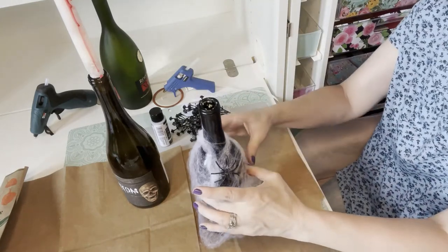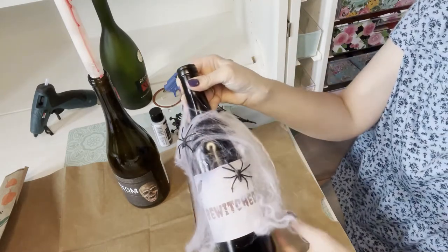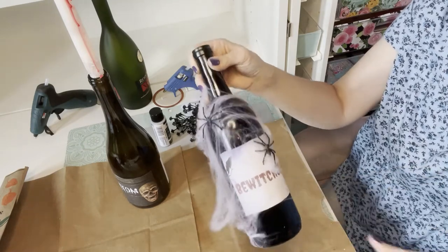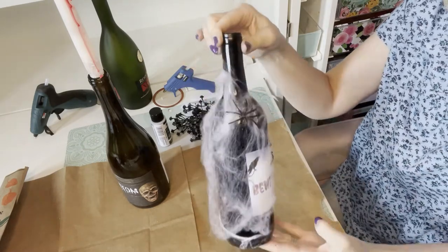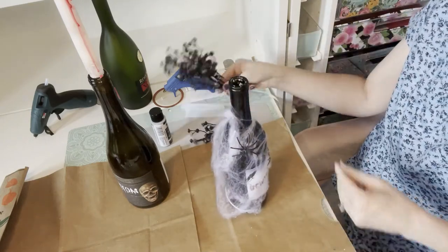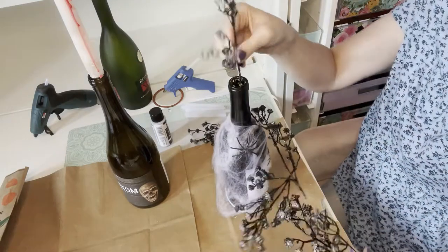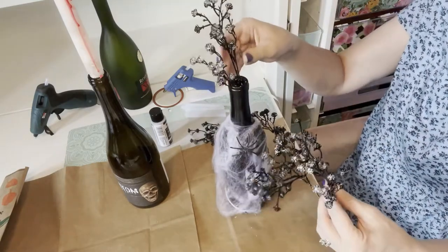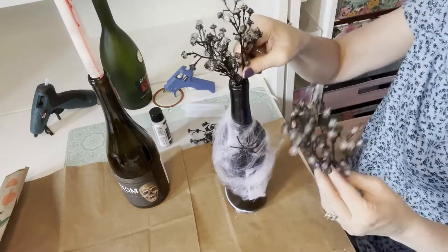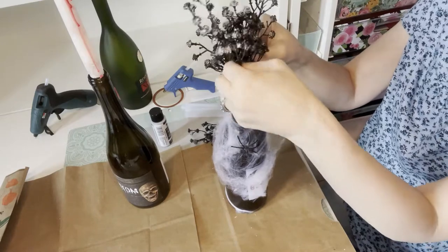I'd love to have you subscribe to the channel. Here is what it looks like: one label says 'Bewitched,' and the bottle next to it with the candle in it says 'Phantom' with a skull on it. I'm putting the flowers in the vase and it looks really cute, really scary and cool.